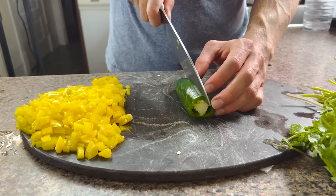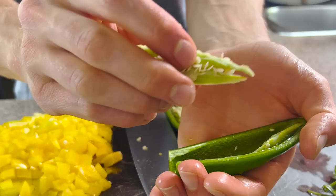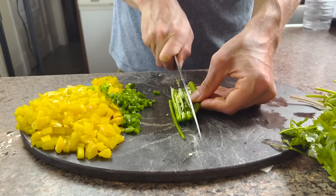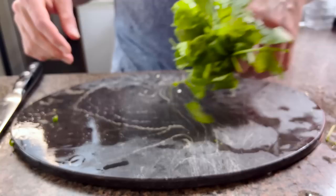I'll start by roughly julienning my peppers before dicing them. I like them small but big enough to offer a bit of a bite. I don't like things too spicy, so I'm removing half of the rib of this jalapeño — that's the part where most of the capsaicin, the compound responsible for the spice, is most concentrated. Removing some capsaicin will help keep these burritos a little more mellow, but you do you.